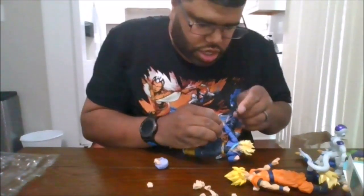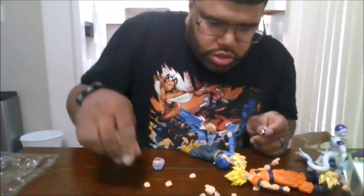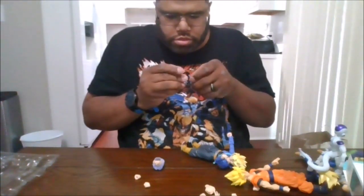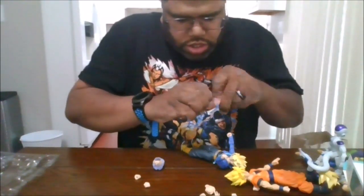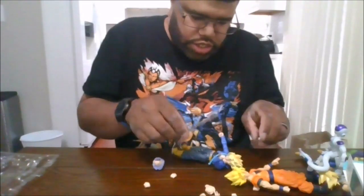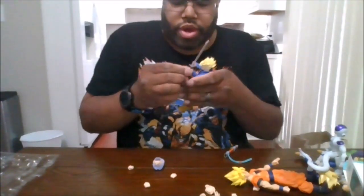He does come with different hands. Let's put in one of his sword hands. I'm guessing I have to open the hand — yep. The way they designed this was wrong; you actually have to legitimately break part of a hand to get the sword hand in. That's what happens with this figure. Here it is holding the sword.